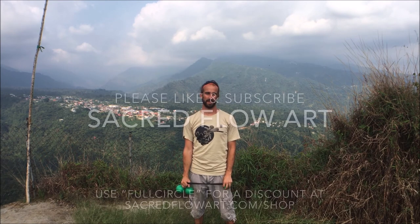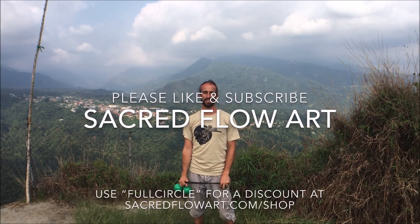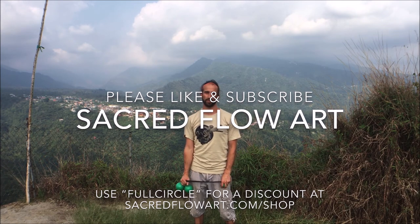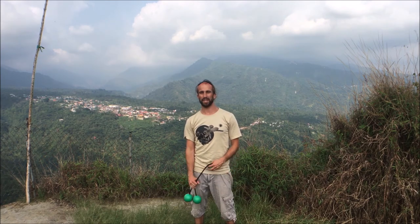That's all for today. Please like and subscribe to the Sacred Flow Art channel and keep coming back for more tutorials. If you'd like to check out more of this area, which is in southeastern Mexico, very close to the Guadalcanian border, check out winken.com for some tours and a visit to their sanctuary as well.